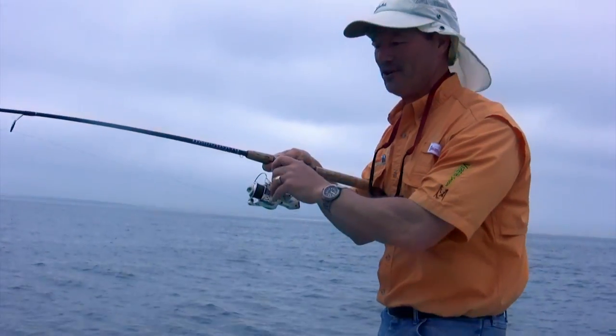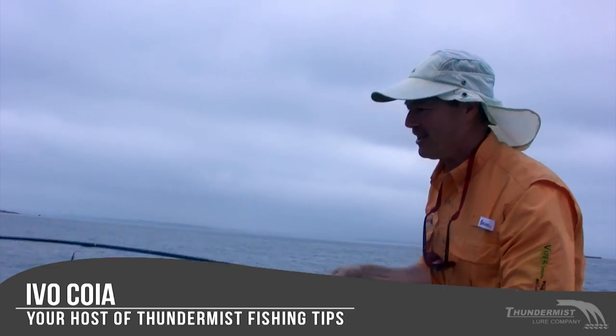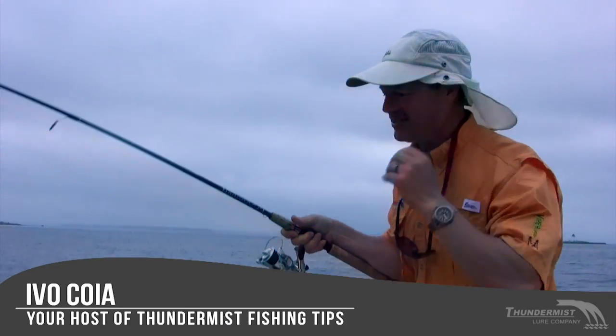Hi folks, it's Evo here from Thundermiss Lure Company. Welcome to today's episode of Thundermiss Fishing Tips. We have a great day planned today, folks.